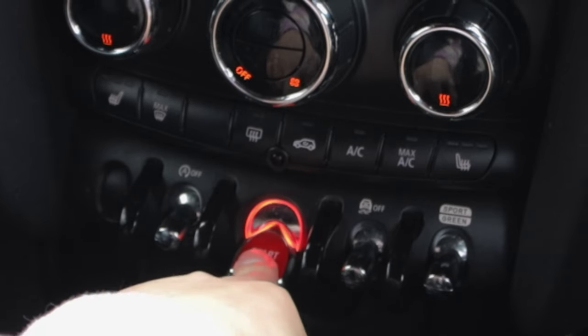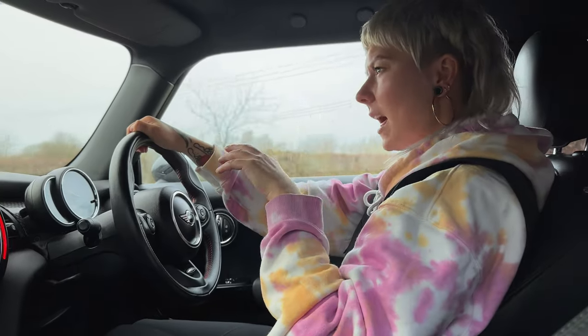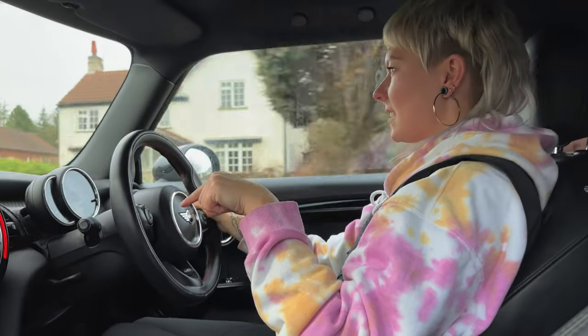Let's get started up. It's in drive, got a good old handbrake — you know I like a handbrake. It sounds good. I'm not going to lie, I was half expecting this car to feel a bit like the Abarth inside. I was half expecting it to feel a little bit tin canny inside, because that's what the Abarth's like.